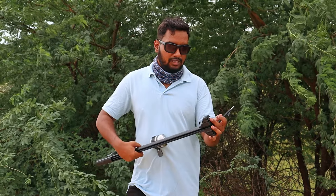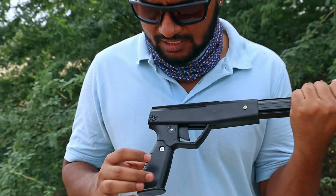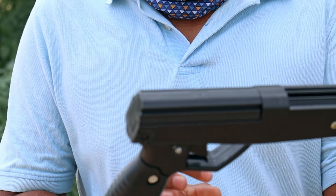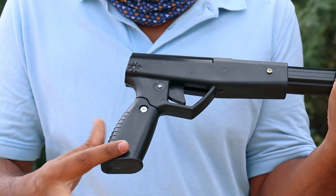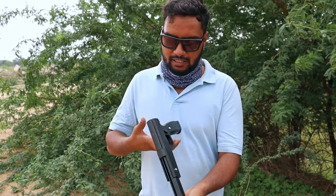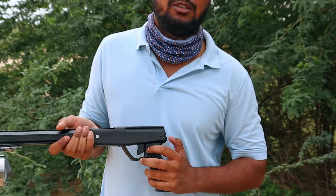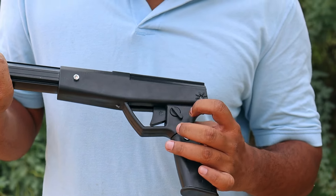Let's take a look at the details. This is a screw — you can separate this piece and press it. This screw is tight. This is a safety lock.